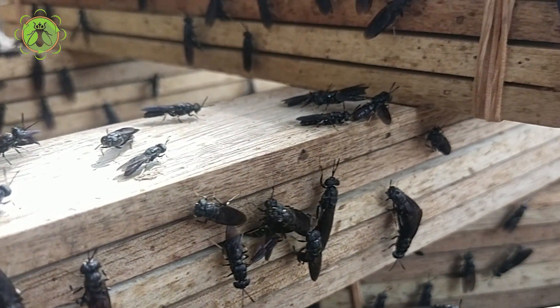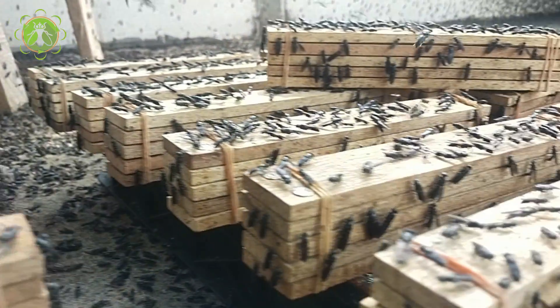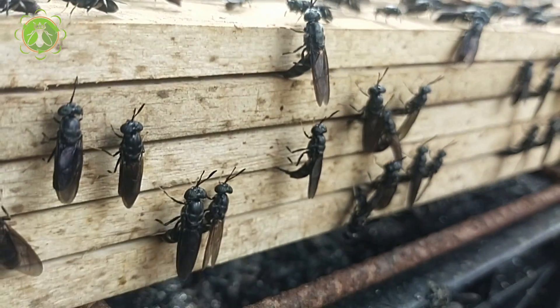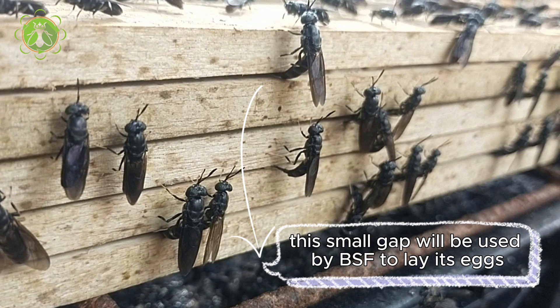The media used to catch BSF eggs is made of plywood or wood. Wood pieces measuring 25x2x1 cm are stacked into groups of 4x5 or 6, with a matchstick placed in between and tied with rubber at the ends, leaving a small gap. This small gap will be used by BSF to lay its eggs. The hatching and rearing media are kept separate in the cage.